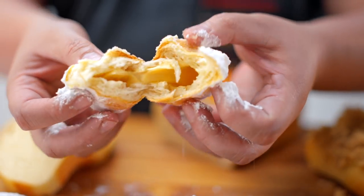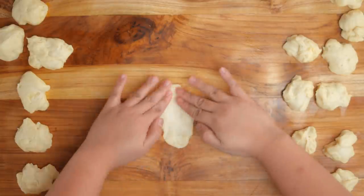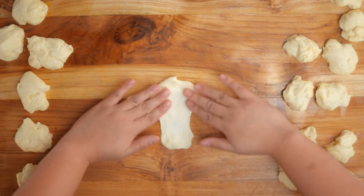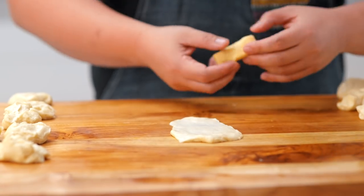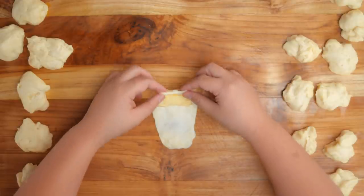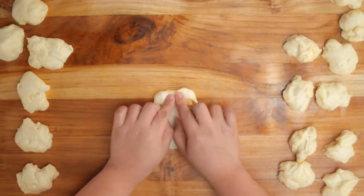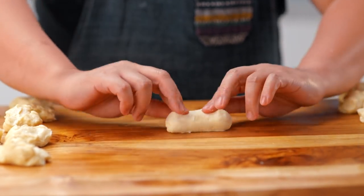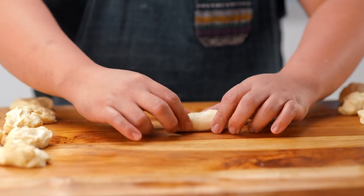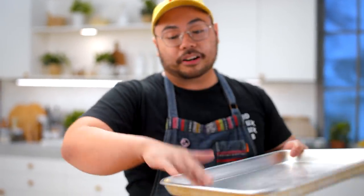For the cheese roll, we are using the 30 gram buns. No need to make it into a perfect round dough. Take a piece of cheese, take the end, fold it, then take the sides and fold them towards the middle. Then roll. Sides to middle, roll, sides to middle again if there's extra, then roll. That's our cheese roll. Brush your pan with a bit of butter, oil, or margarine — unlike cookies, this is going to need more than half the space.